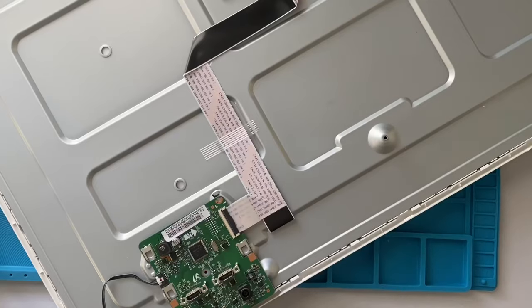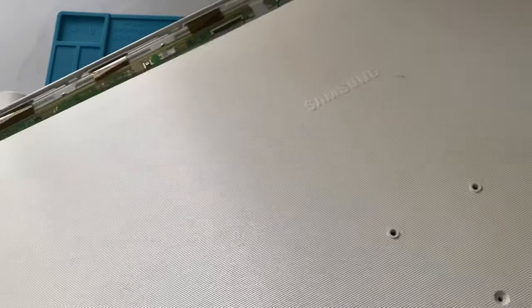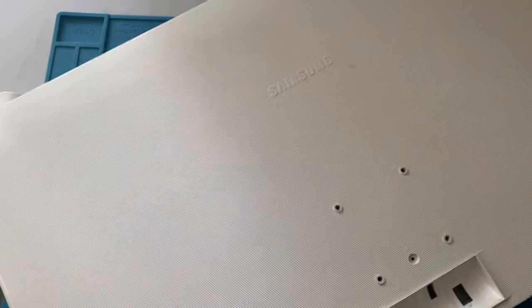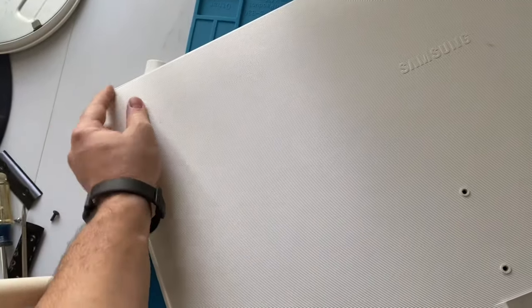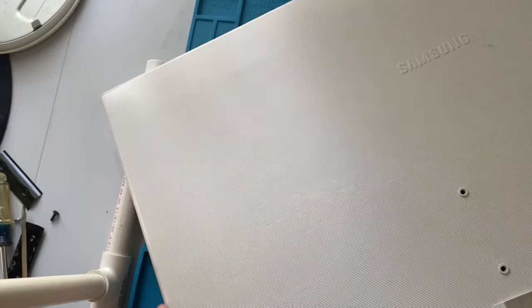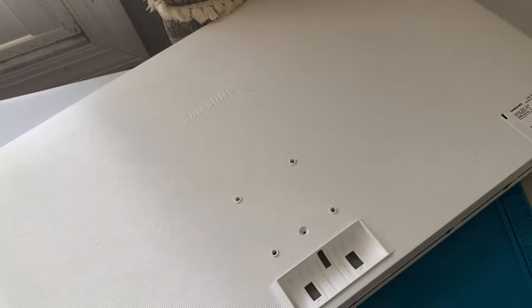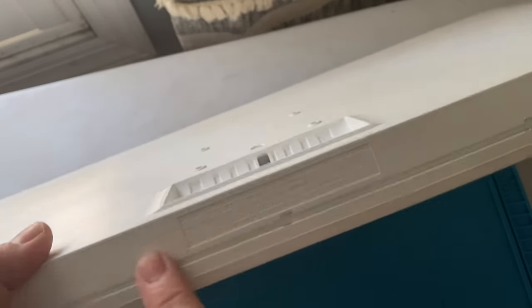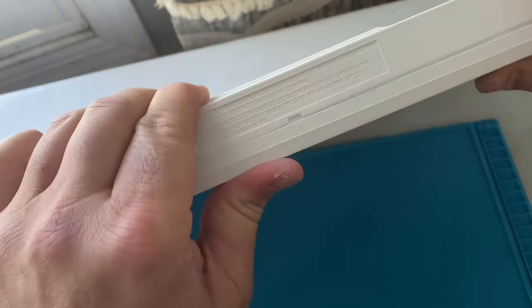Now to put everything back together — the back cover — you're going to slide in. You're going to slide the top in first and kind of get it nice and flush, then lightly rest it down. Then it's going to be reverse order. Start up here in the top corner and then just lightly push and you'll start to feel it kind of click together. Don't start pushing at the bottom yet. Go over here, feel it kind of snap together. Take a look and make sure everything's aligned and looks proper, and then it's just a matter of pressing it back together like that. It'll all kind of seal up and you'll be good to go.